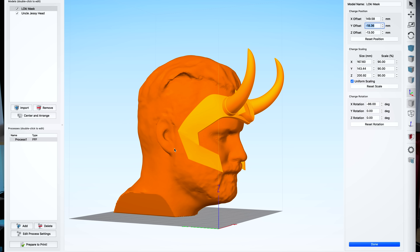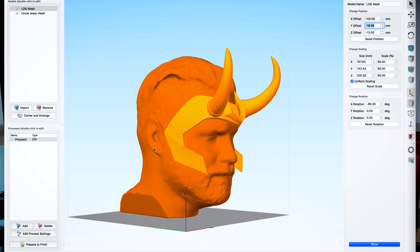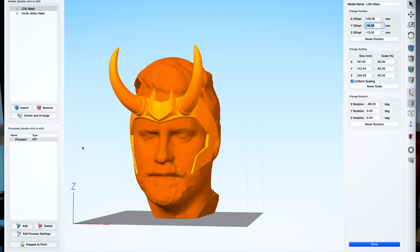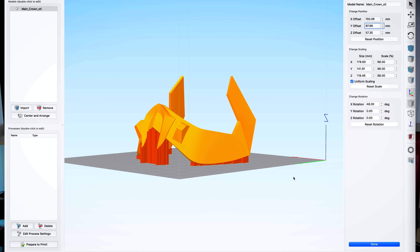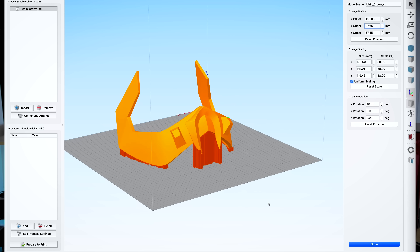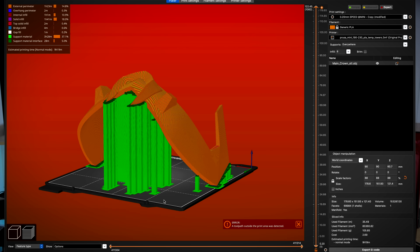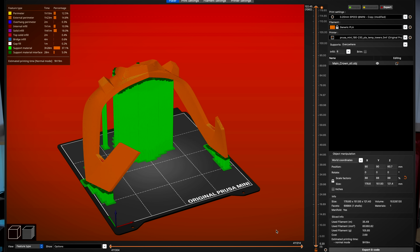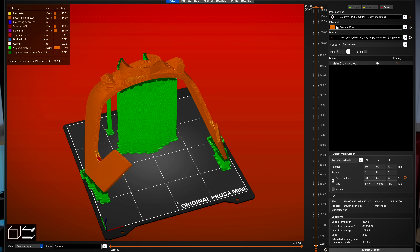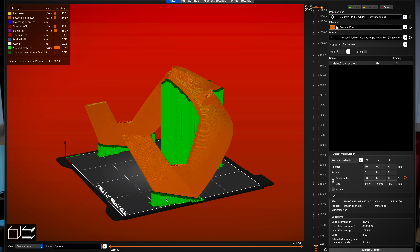In order to do this, I needed to properly scale the file to my noggin. So I used a 3D scan from Scandi Pro that I had previously used for scaling, brought that in, and basically just rescaled the file to fit to my head. It came out to about 88%, and then I went into all of my different slicing softwares and started slicing the files to fit on the printers of choice for today's video.